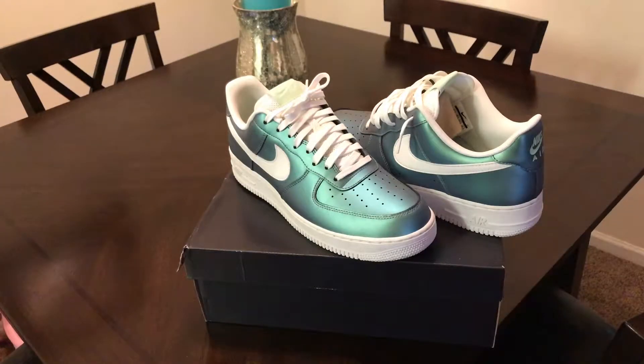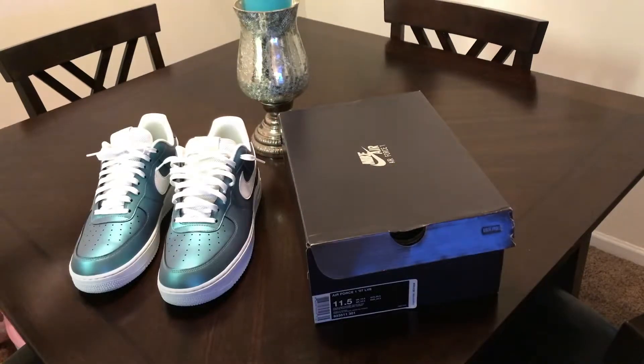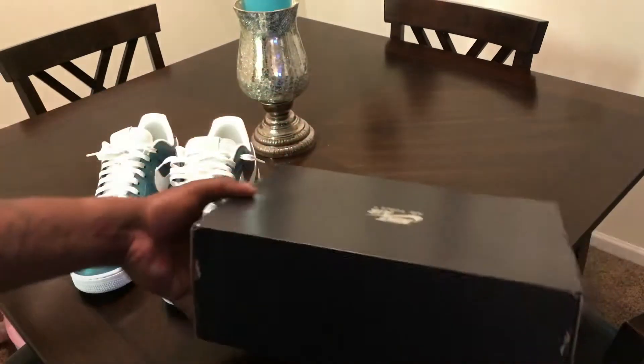Although Nike does have Jordan Brand, Aramax, Roshi Run, Nike Presto — which are always gonna sell — so will the Air Forces. And why not put a twist on them with crazy colors like this? But other than that, that's about my only gripe.